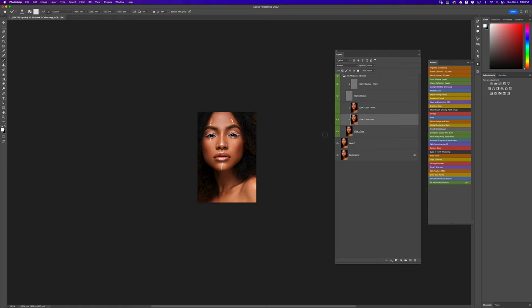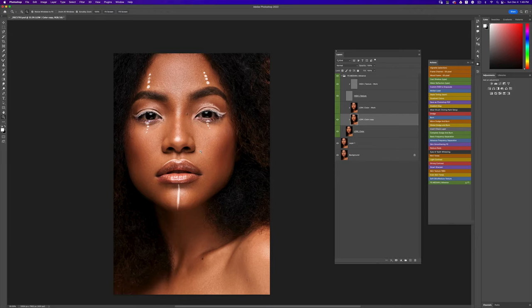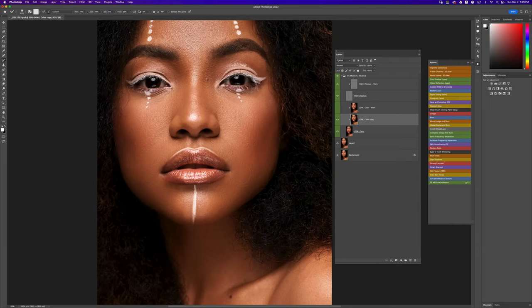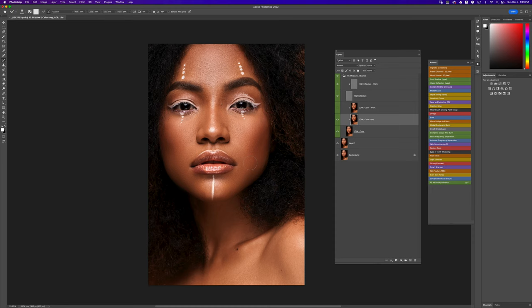Now we have our image looking good. Obviously with the one I did earlier I took a lot more time, and I advise you to do the same when you're retouching, especially when you're still learning. Here's my before and my after — it's not a perfect job but it looks a lot better. And if you zoom in, it doesn't look bad; it doesn't look like the typical frequency separation done with a Gaussian blur. This actually looks very natural, and a lot of people I've retouched for with this technique absolutely love how their images turn out.